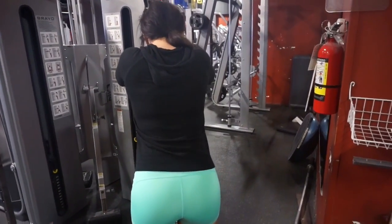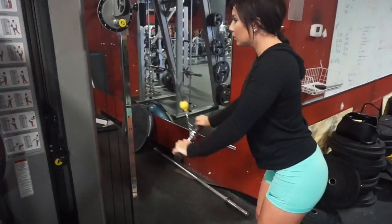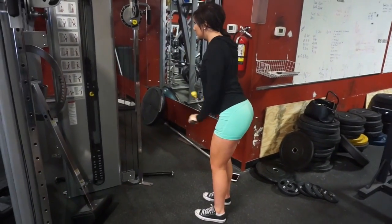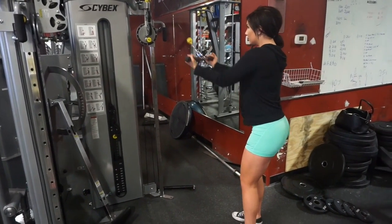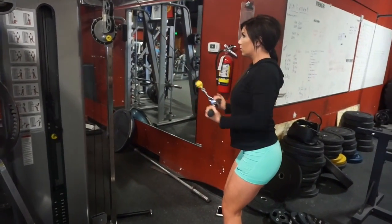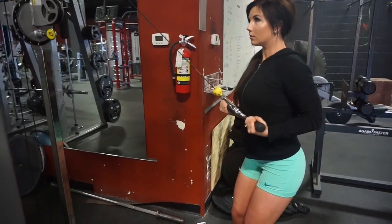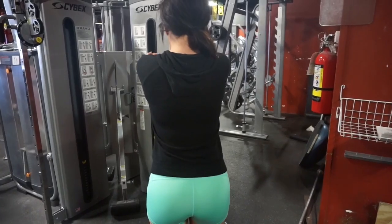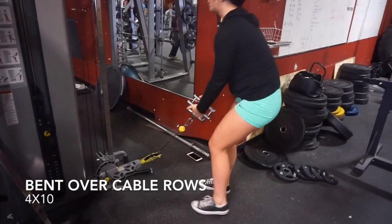Your first superset: straight arm pulldowns moving into high rows — four sets of 12 of each. Make sure you have a slight bend in your knees, slight bend in your elbows, and just a slight bend forward so you can feel it contracting in your lats. For the high row, keep the cable up at the top, use a reverse grip, pull the bar down to about mid-stomach level, push your elbows back all the way, take a split-second pause, and squeeze your lats. We really want to grow those wings!